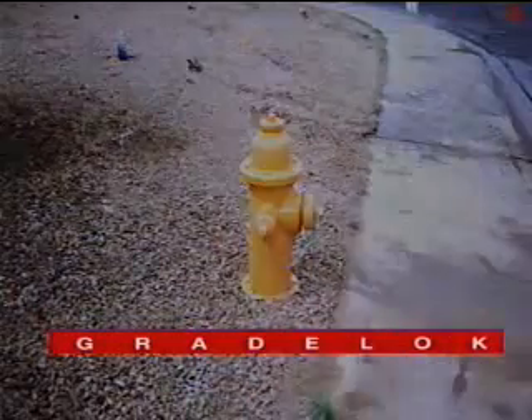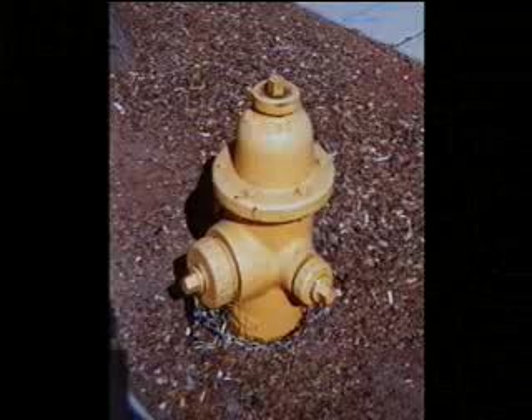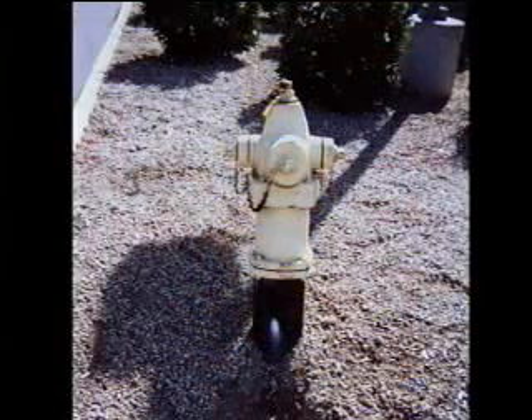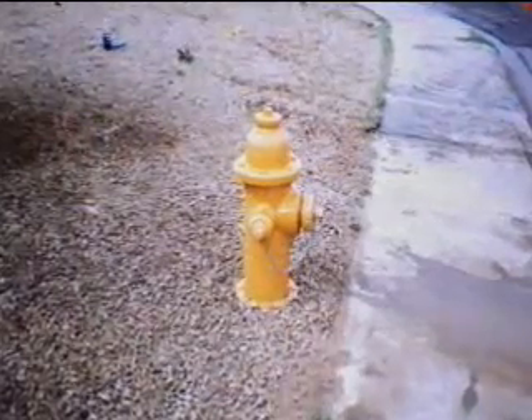Great Lock. What looks to be a hole in the ground is actually the remains of a properly installed fire hydrant that was hit by an automobile. Some hydrants are installed too low, some hydrants are installed too high, and some hydrants are installed just right. The use of Great Lock will help in installing a fire hydrant just right.